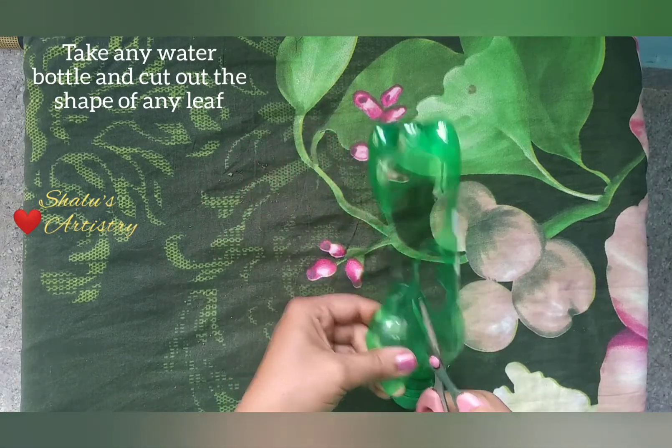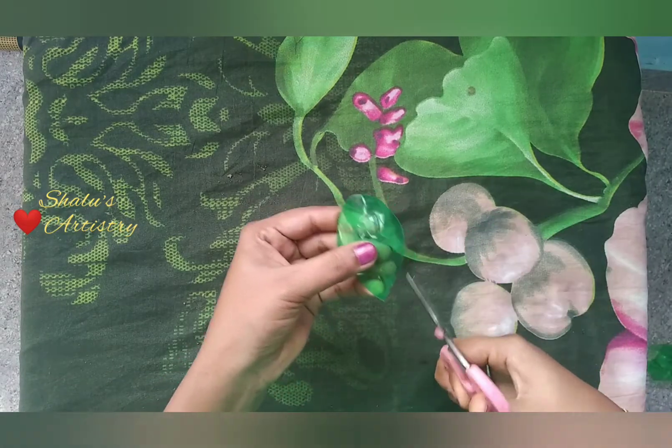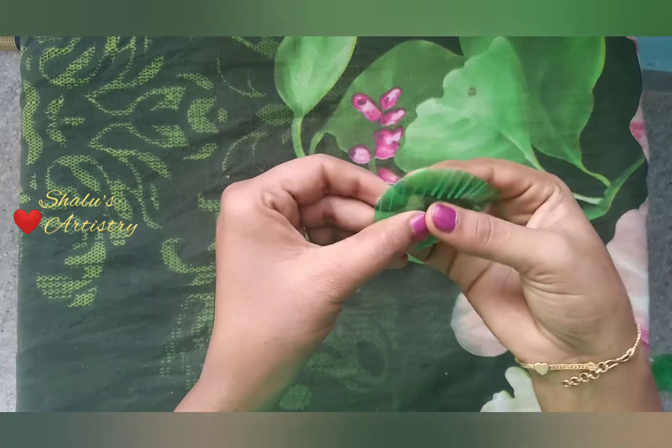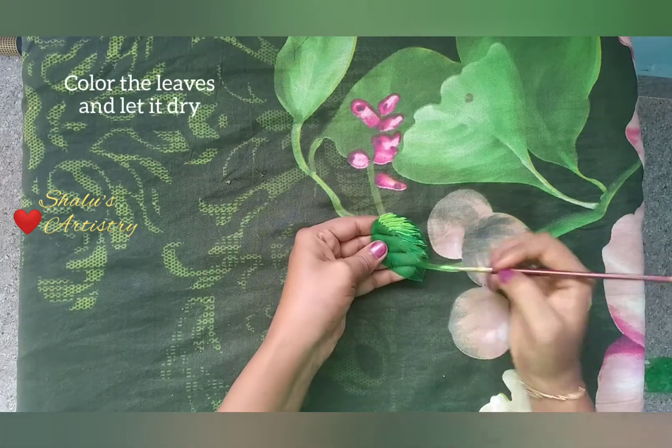Take any water bottle and cut out the shape of any leaf on it. Color the leaves and let it dry.